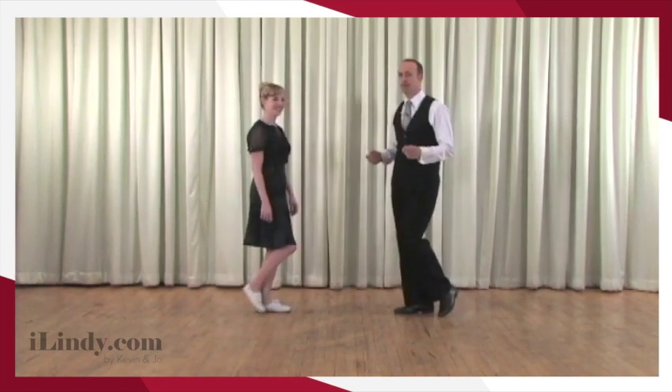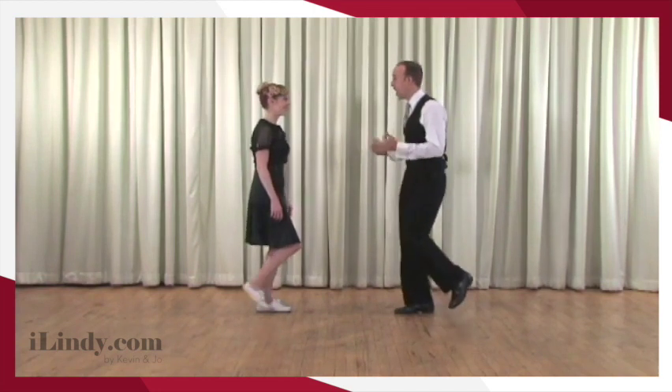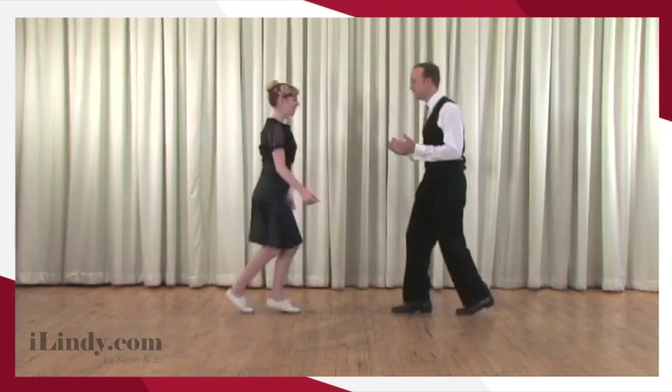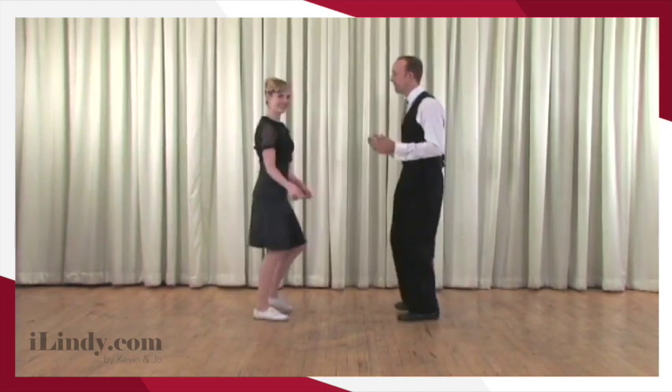We're going to do the whole thing with four steps but it's going to take six counts. Sounds like: one, two, three, four, five, and six. And one, two, three, four, and five, six.